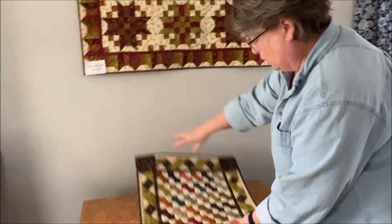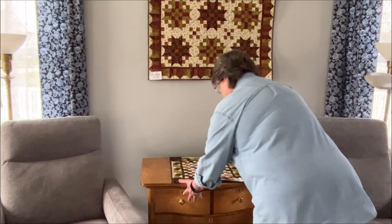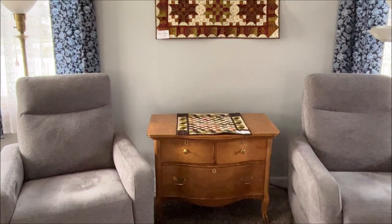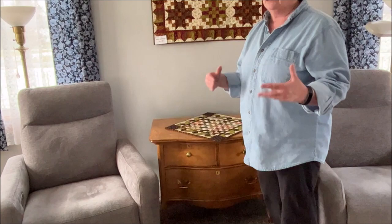We have this gorgeous little table that a friend of my sister-in-law's gave us when she was downsizing. We had it refinished and it's gorgeous — that would be a nice addition on that. I like things like that on point. Marty's big on point — doesn't that look nice displayed that way?